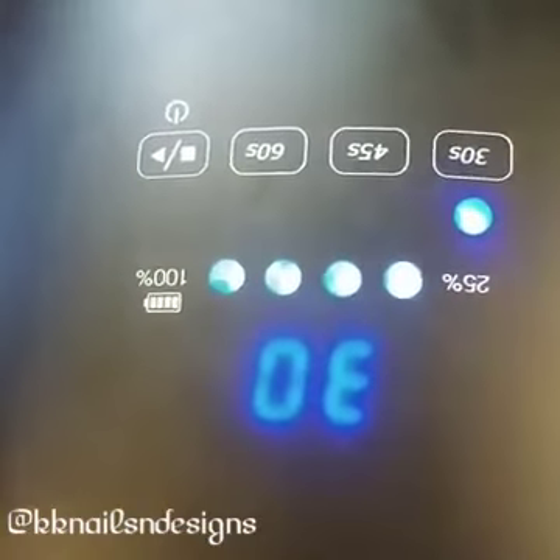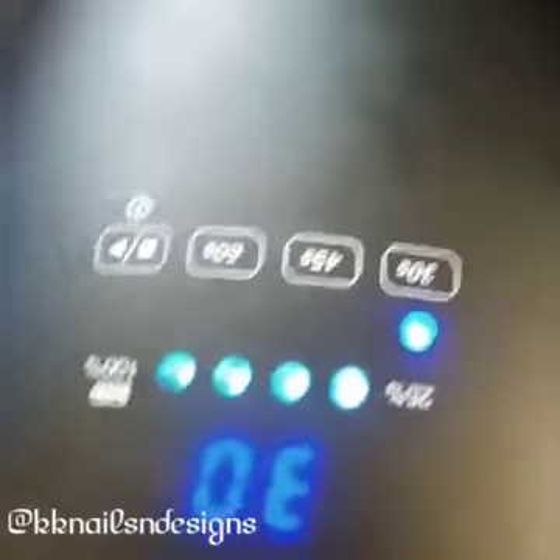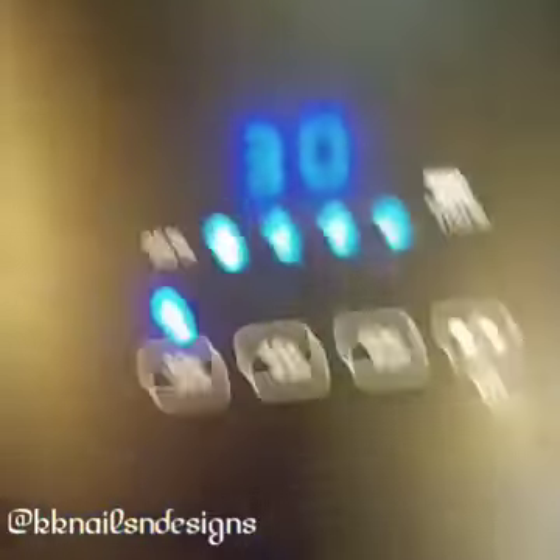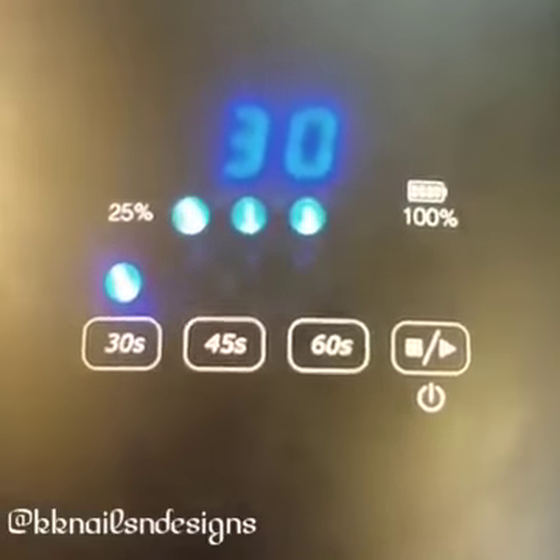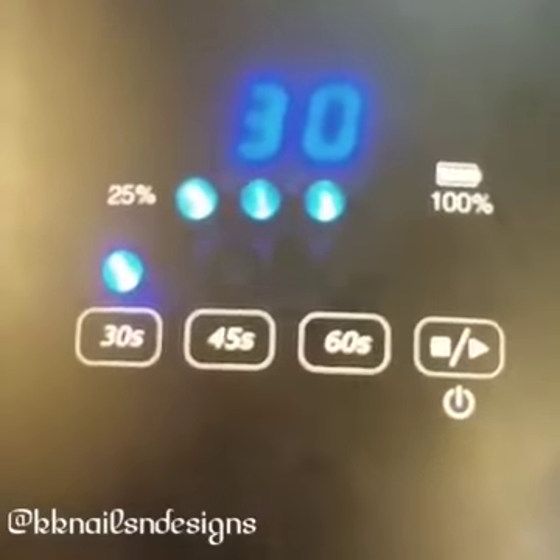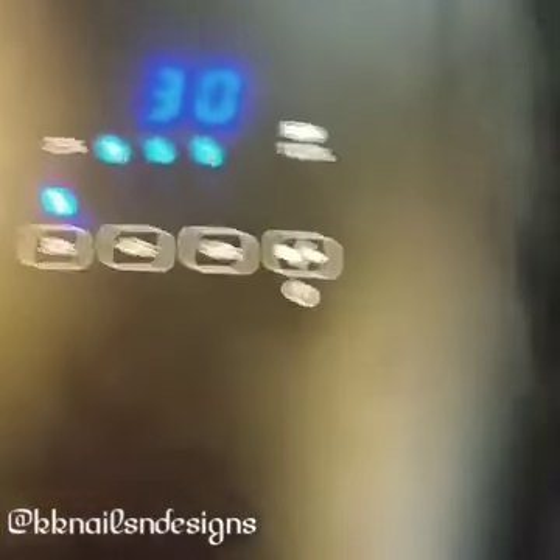Now here are some cool features about these soft touch buttons. As you can see it's blinking — it's plugged in and it's charging. As it's charging it will blink, and when it's fully charged it will stop blinking.